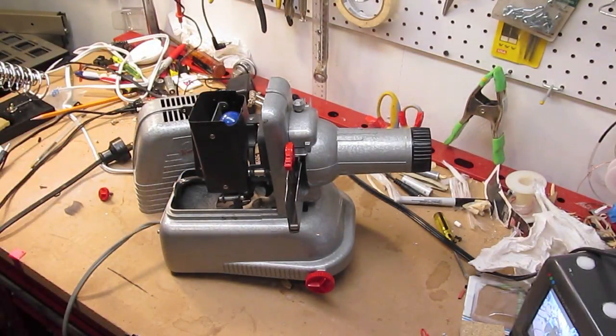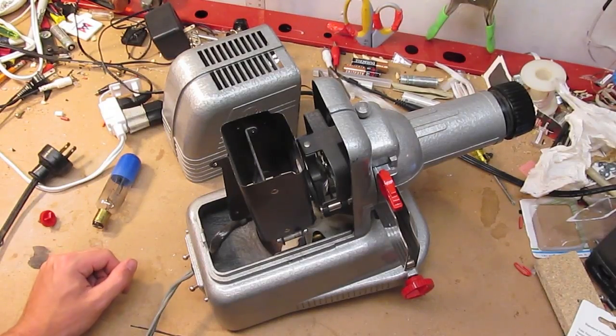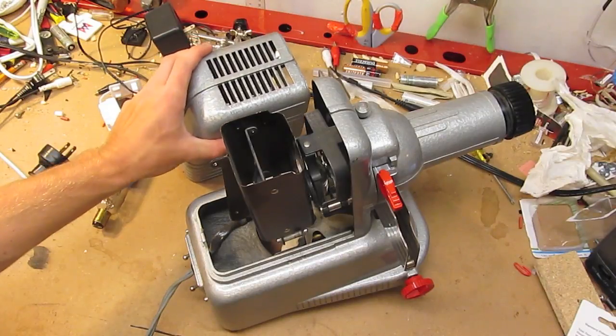I'm going to zoom in and get the camera refocused. Here is the projector with the cover removed.